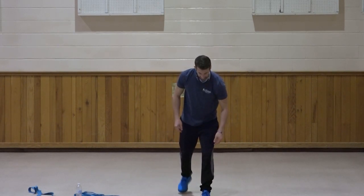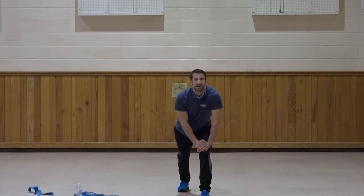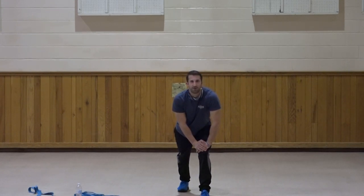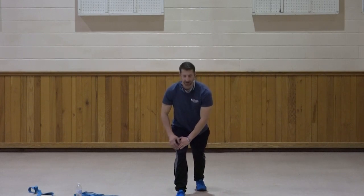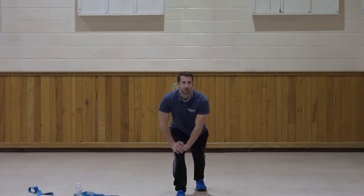Drop the right foot back, push the heel down — stretching that calf muscle. Ten, nine, eight, seven, six, five, four, three, two, one. Good. Switch the feet, push the heel down and hold for ten, nine, eight, seven, six, five, four, three, two, one. Good.